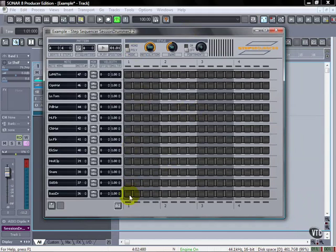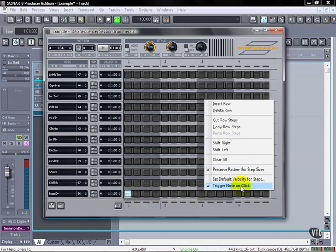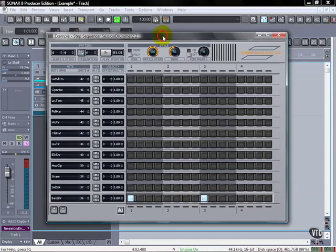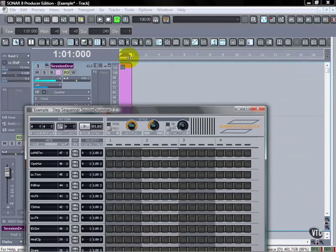We have that same session drummer up. I'm going to click on the bass drum and right-click on the edge here and say 'trigger note on click.' I don't need that to happen right now — I'm going to just play it first.